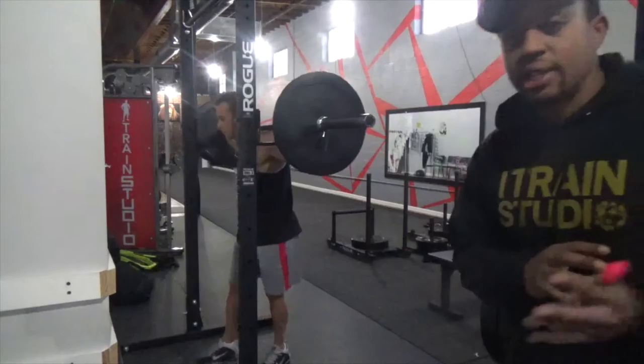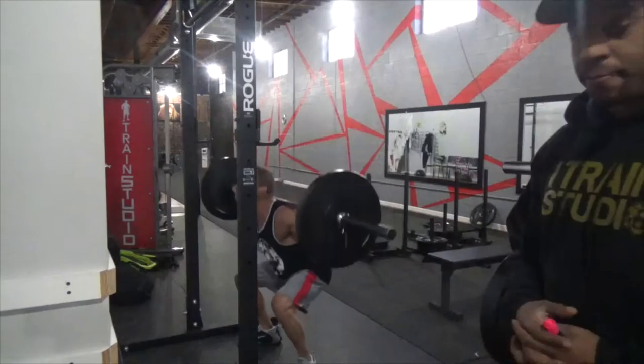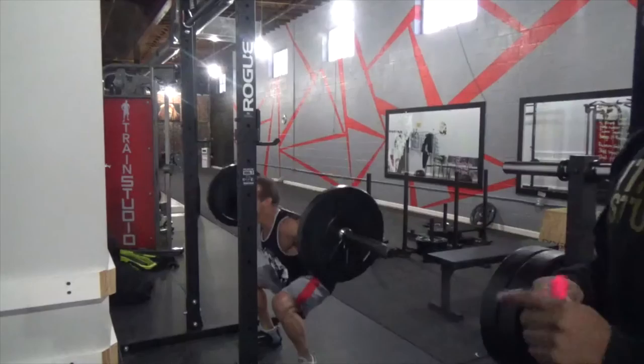When you set up for your squat, always make sure your feet are slightly wider than shoulder-width apart and your abs are tight. When you come up, make sure you squeeze the glutes at the top and keep the core tight.